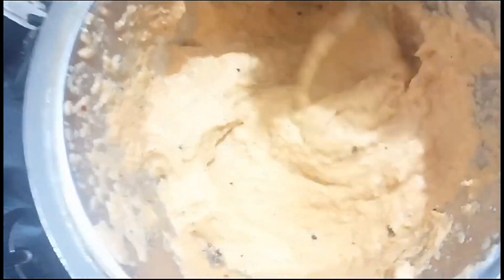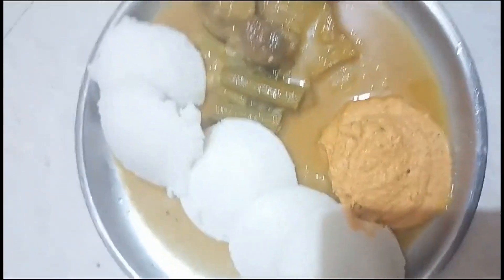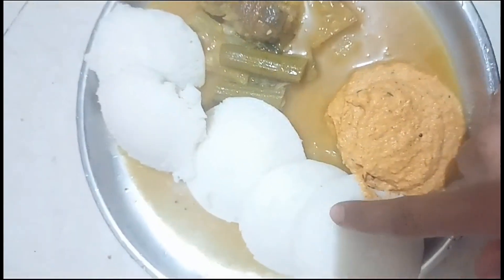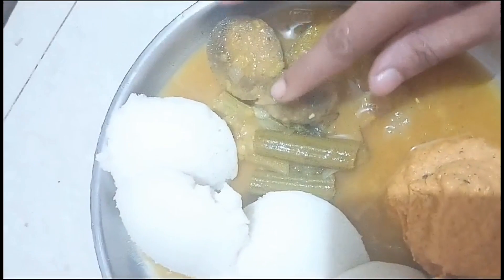We are getting ready for chutney. We will make it soft like idli. We will just use the chutney — we are the first to remove it.